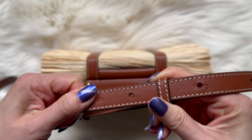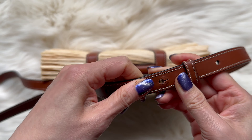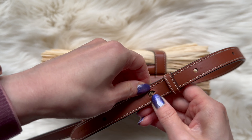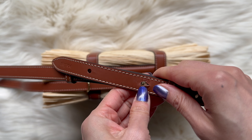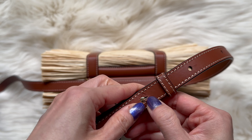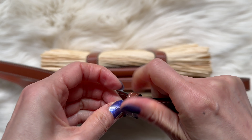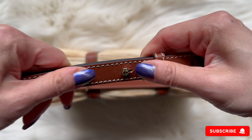I prefer this to be on the second notch closest to the end, and you do have to use some force to put this in. This isn't the type of bag you can leave with the strap on either, because you're supposed to store it properly. When I store it, I remove the strap from the bag.